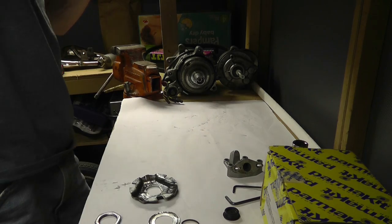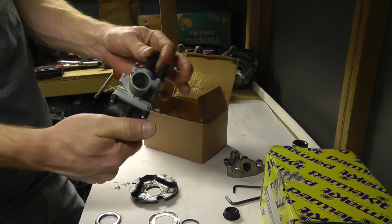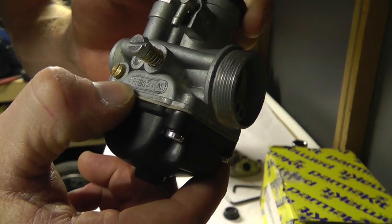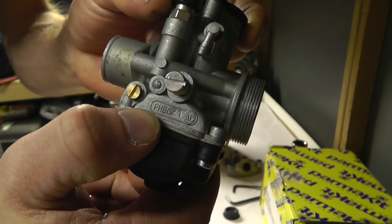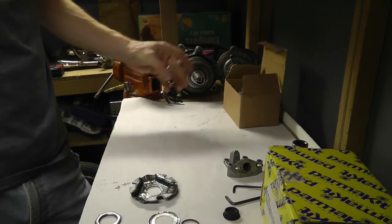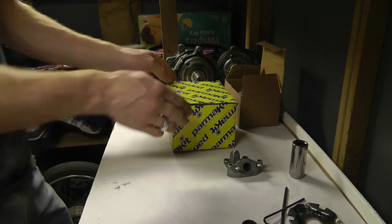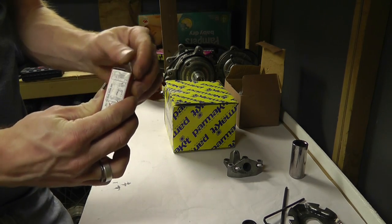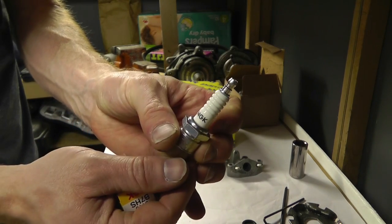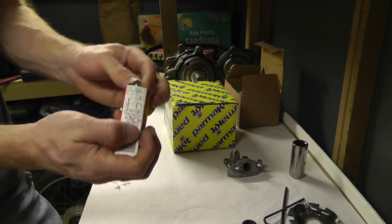I got my carburetor — this is totally different. I had no idea if I'm going to get it to function correctly. This is a cheap remake version of the PHBG 21 carb — not a true model, a Chinese remake — but it's going to function. Most importantly, I got a couple of spark plugs: NGK B7HS.